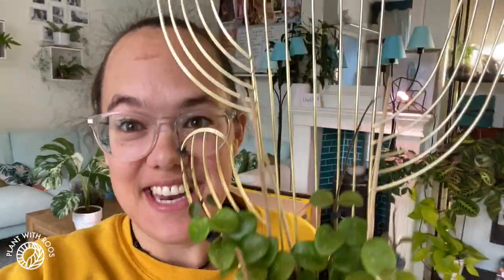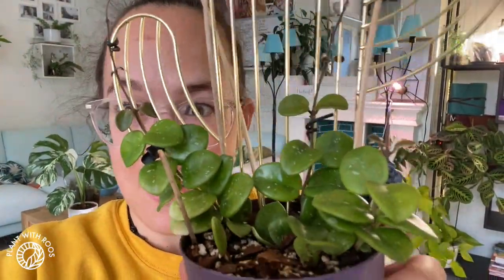That one growth point is putting out some new leaves — it looks a little dry, I might need to water it. So that's growing, it's not a failure. But the one that I started off in the plastic baggie method is now a full plant!